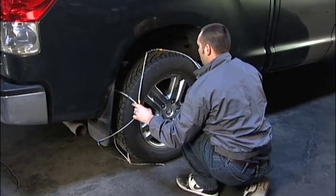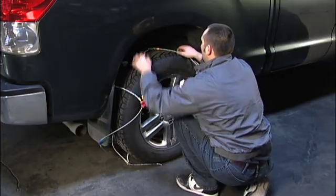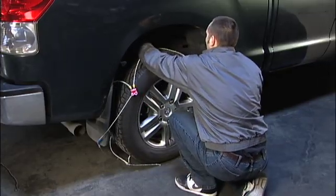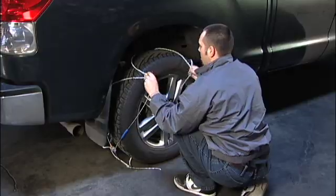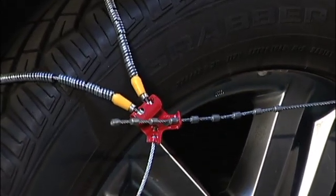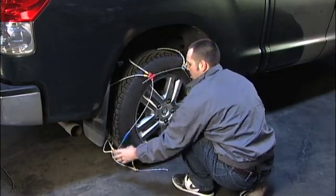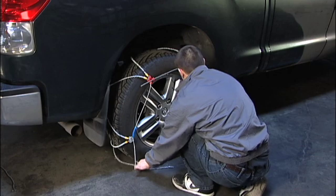Center the cable chain on the tire so that each side cable extends equally down the side walls of the tire. At the top front of the tire, take the nub end of the outside side cable and thread it through the keyhole fastener. Grab the outside cable with both hands and pull it towards you, taking up as much slack as possible.